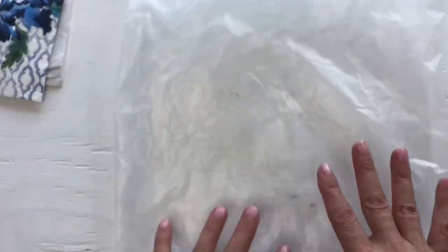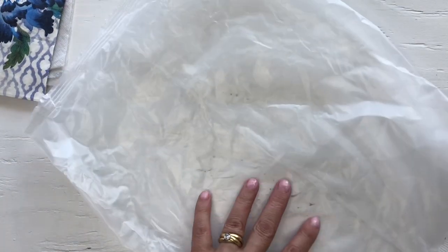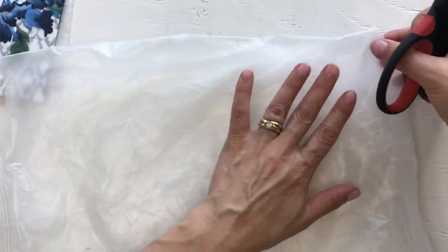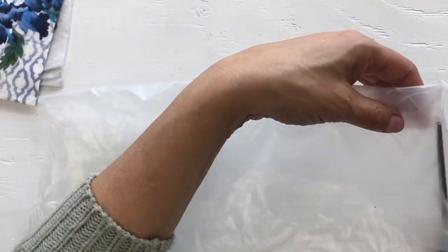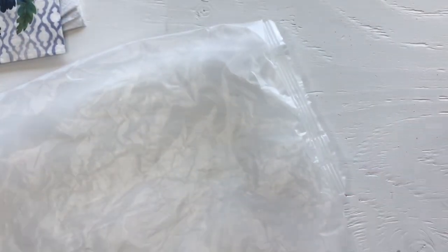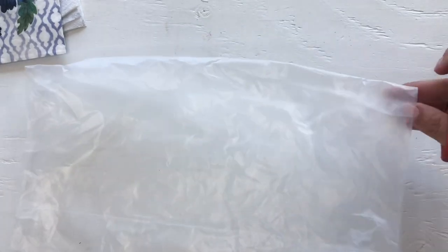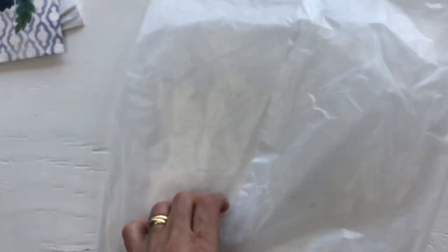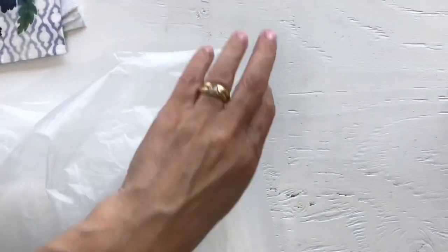I'm going to use this bag that usually comes inside a cereal box. The first thing I'm going to do is open it up and clean it. I'm going to cut the bottom off and cut the top off. Then let's see if I can just open the side — I'll have to cut this side seam off as well. It's glued pretty well on there.